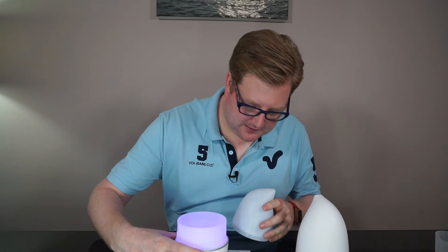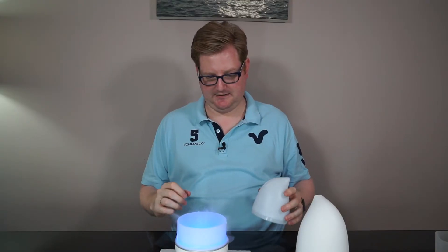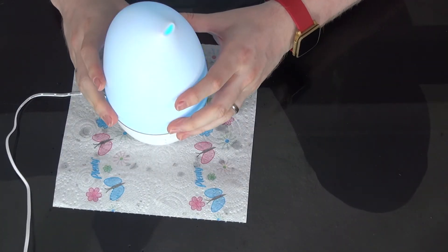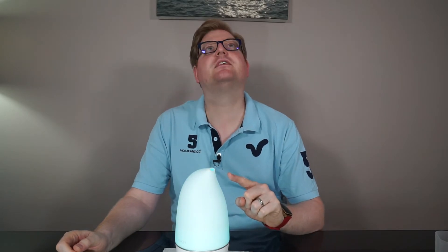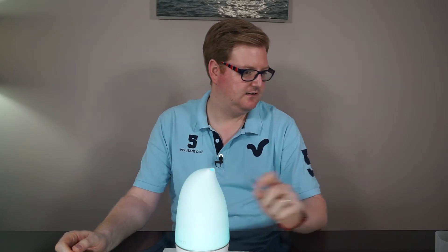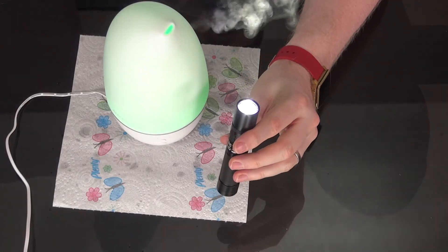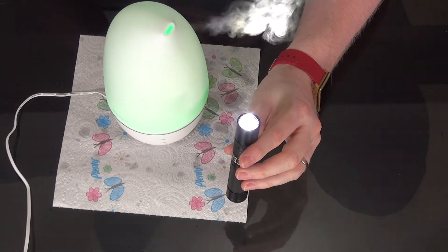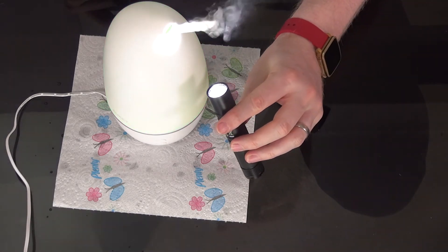All you do is press the little button at the bottom — and you can see now it's spitting everywhere and making a mist! If I put the lid on, it'll do what it's supposed to do. I'm not sure if you can see it, so let me put a torch underneath to really capture the mist. There, you can definitely see that in the top camera.